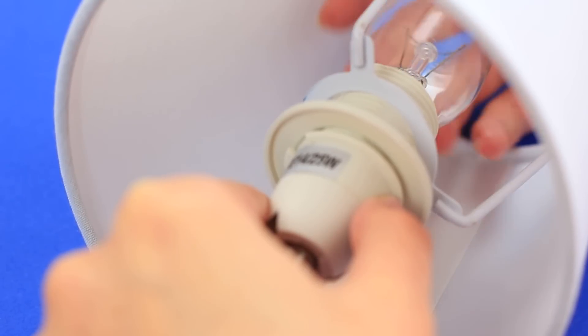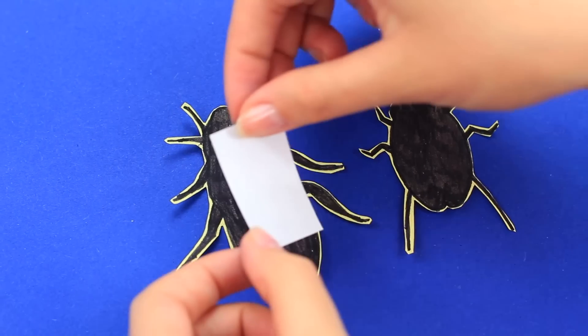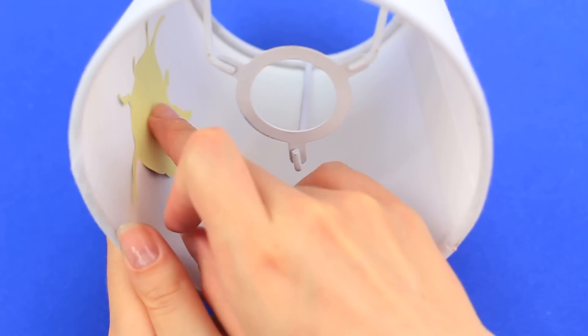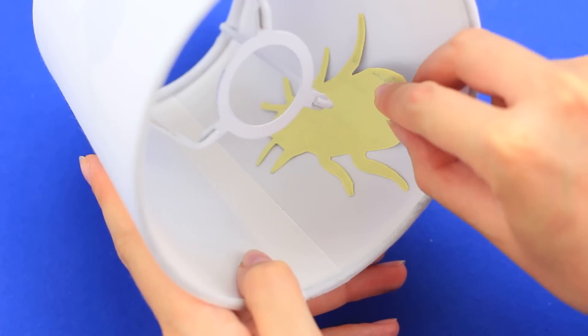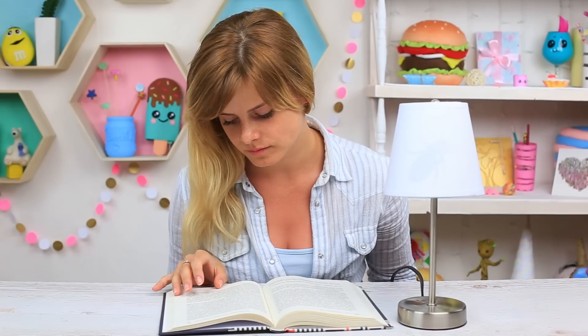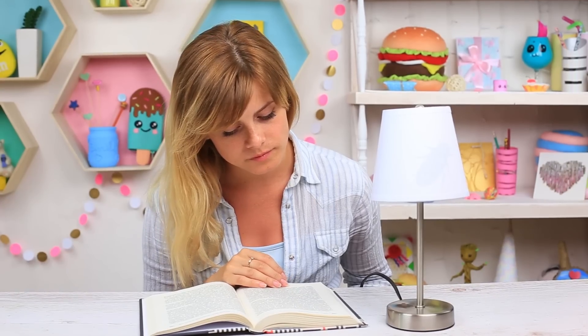Remove the bulb and take off the lampshade. Tape the bugs with double-sided tape on the black side — one is ready. Tape the other on the opposite side and assemble the lamp. Unexpectedness is the key factor. Your prank will be more effective with a remote control lamp. You'll enjoy watching her jump on the chair.